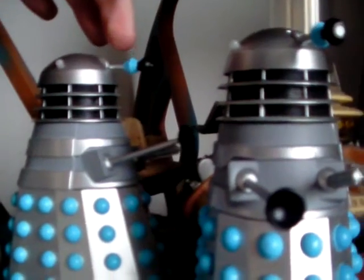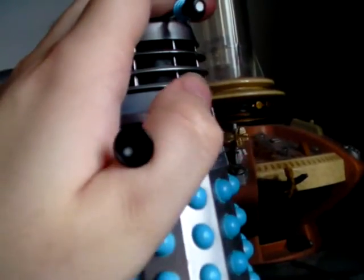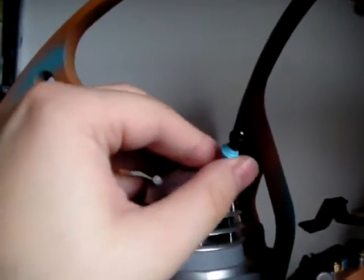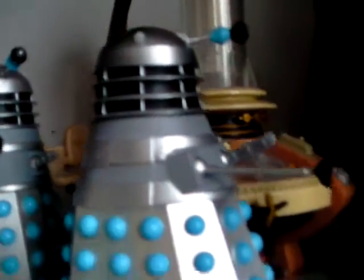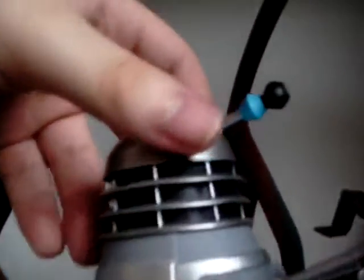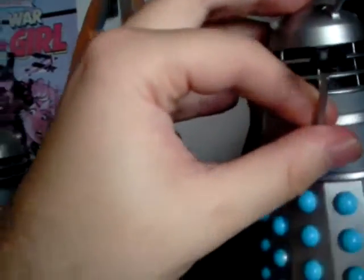It's standard Dalek articulation: the ball joint for the plunger goes up and down and left and right, likewise the extermination gun goes side to side and up and down. The eye stalks move up and down, although on these two they are quite a lot looser than the Dalek Invasion of Earth ones — not sure if that's for any particular reason, maybe screen accuracy. The domes move full 360 degrees, and they're on three little wheels so you can move them about.